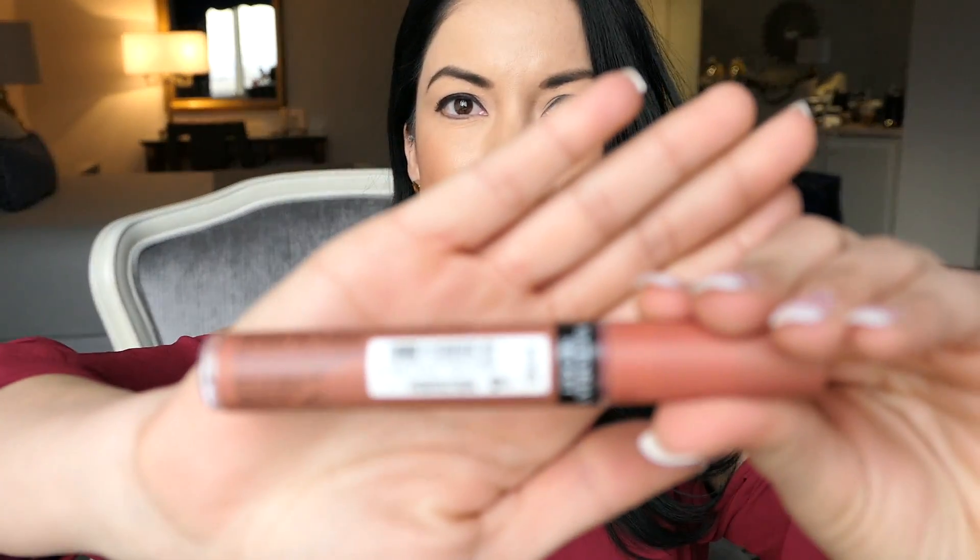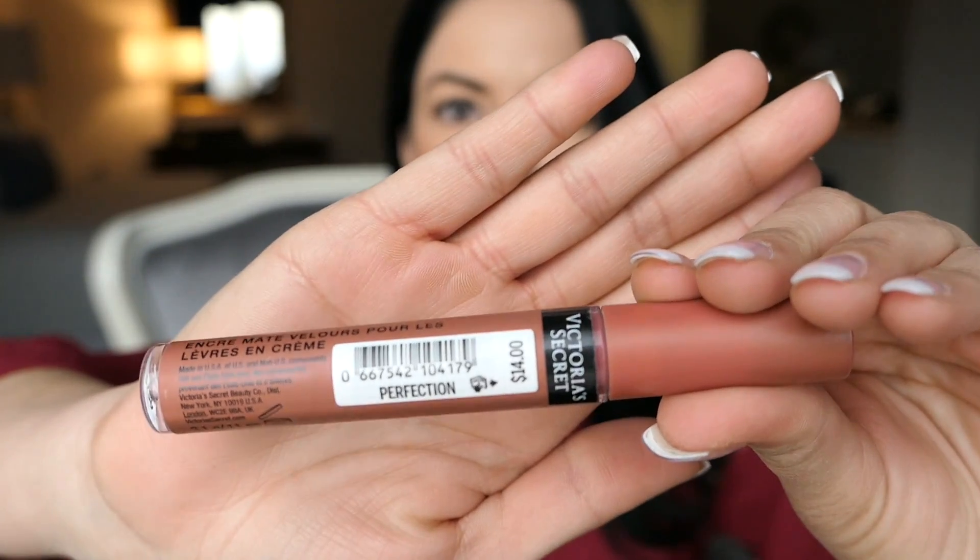Once it dries out it makes it look like it's just part of you — the lipstick literally becomes a part of you. This is the Perfection shade.